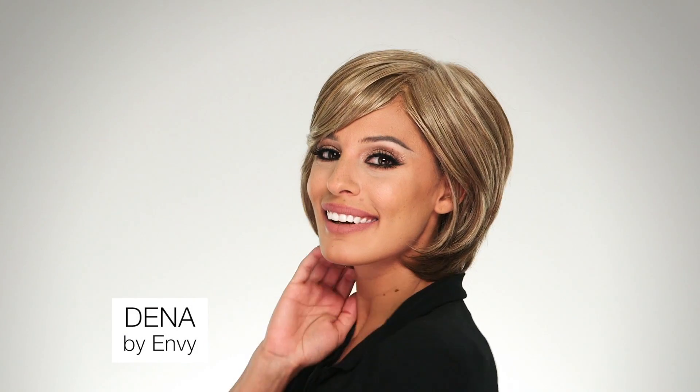Short and to the point, the Dina wig is a nape hugging style that is so ready to wear. I literally just took it out of the box and it looks amazing.